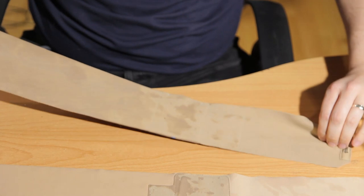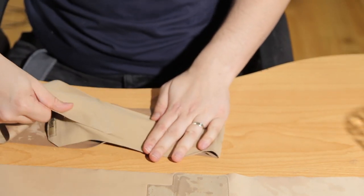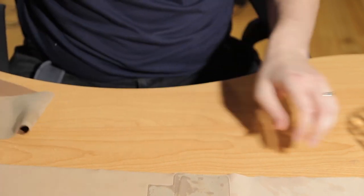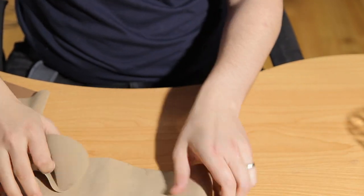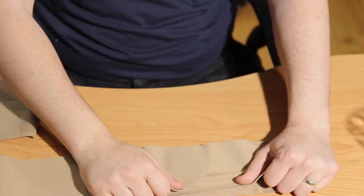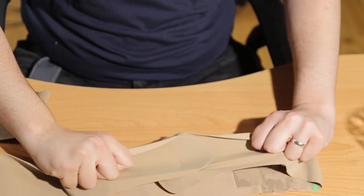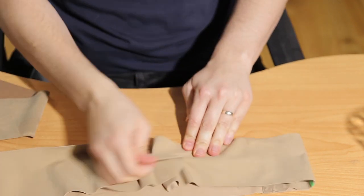What about stickiness? Let's try this. How sticky is it? It still has some grip. Let's see if the Ursa still has a grip with the wear — and it seems fine.